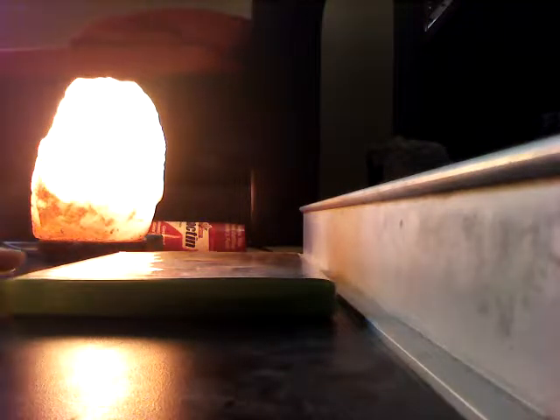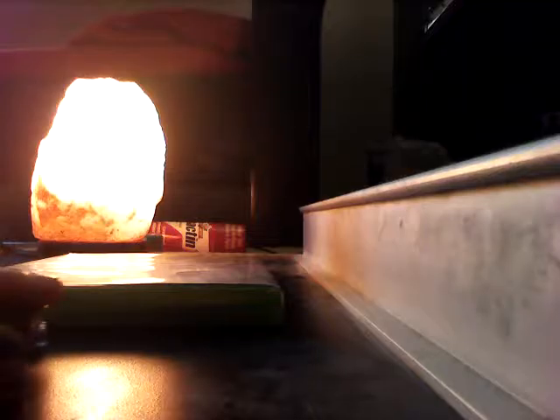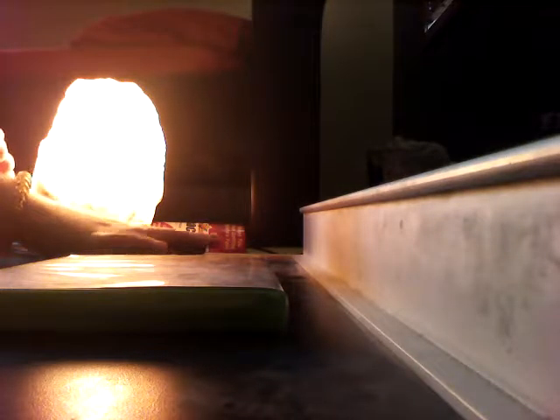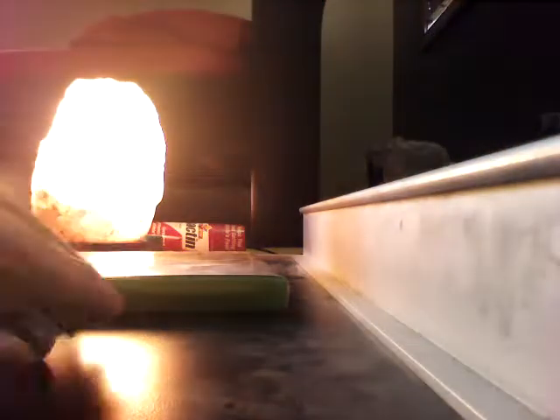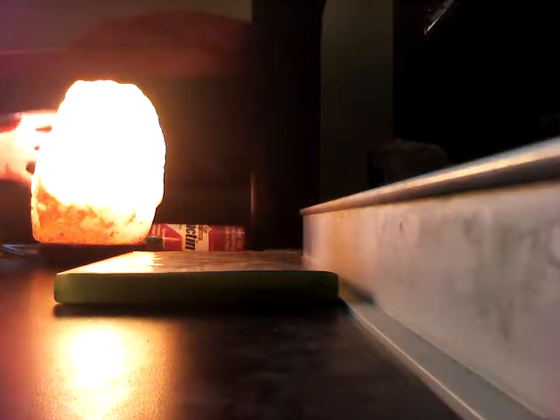Next item: Skate 3 case. I'm going to jump from this. What was that? Salt lamp is in the way. Boom. Next item.